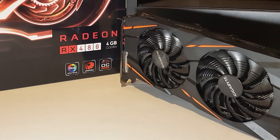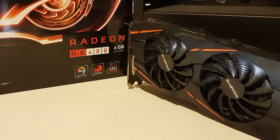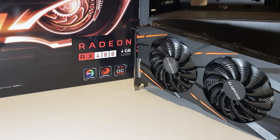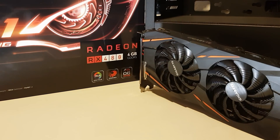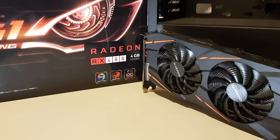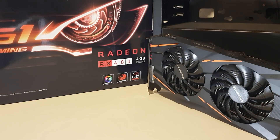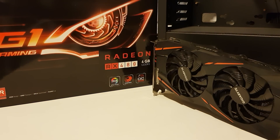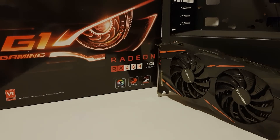This Gigabyte Gaming G1 4GB model was one of the cheaper RX 480s released, and the first thing I noticed when I took it out of the box was the size of it — in a good way. My MSI RX 580 has a hulking massive cooler in comparison, great for thermals but not ideal for everyone. So what does £135 actually get you in the used Polaris section of the GPU bargain basement? Well, let's find out.